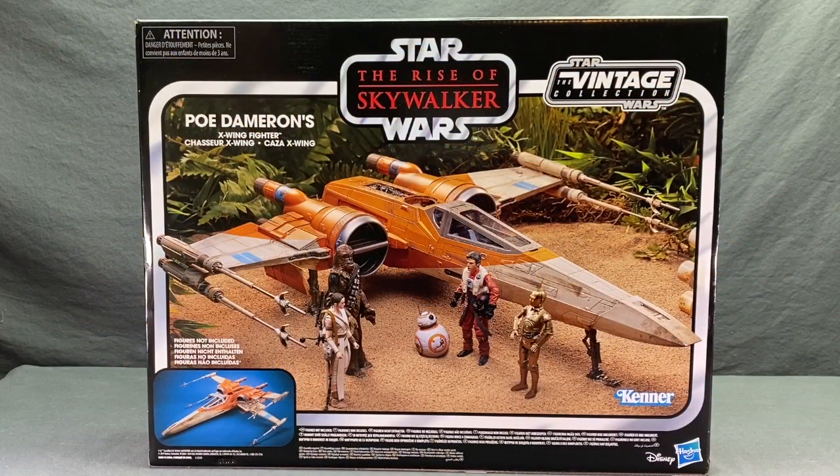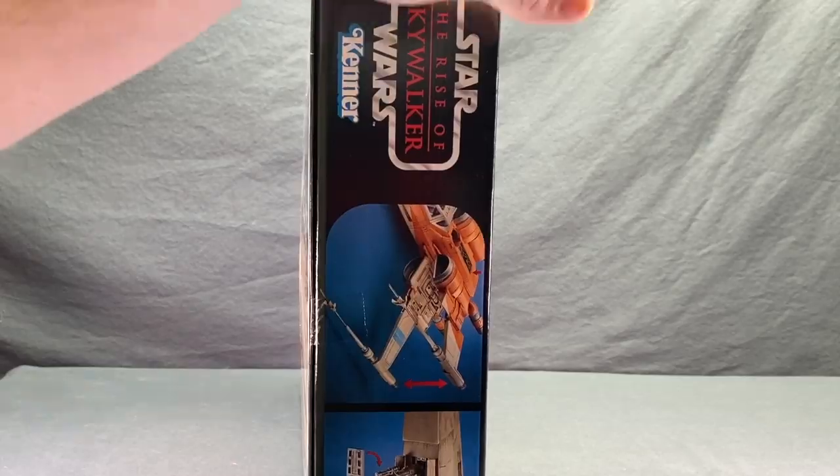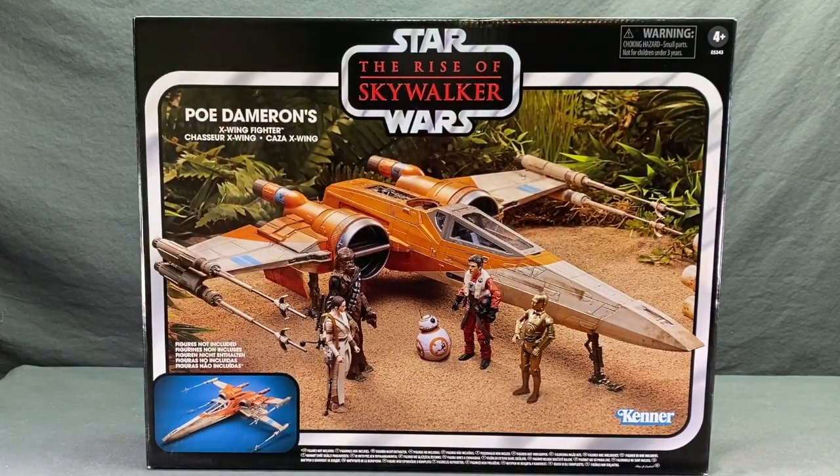This ship is part of the vintage collection, so you get a box made to look like the old Kenner products. You've got the Star Wars Rise of Skywalker logo up at the top, which looks kind of like the old Empire Strikes Back logo. There's an image of the actual toy with a forest scene and some figures standing in front of it — the figures are not included. Down below you even have the Kenner logo and an image of the ship showing the S-foils open. The sides of the packaging show off various features of the vehicle, and the back side of the packaging is exactly the same as the front.